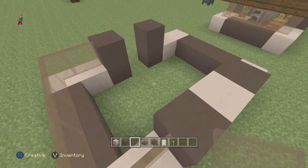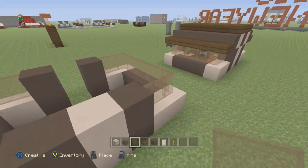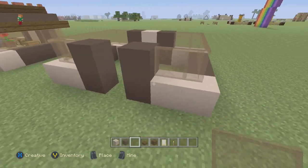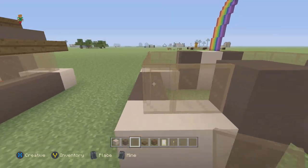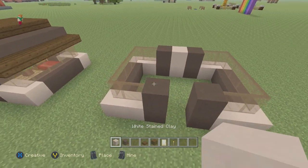Use brown stained glass, connect it around, come to the other side, and connect it around. You can use whatever glass you want — I just thought brown stained glass fit in. I'm not really using plain glass panes anymore, so for a colored glass pane I opted for the brown.